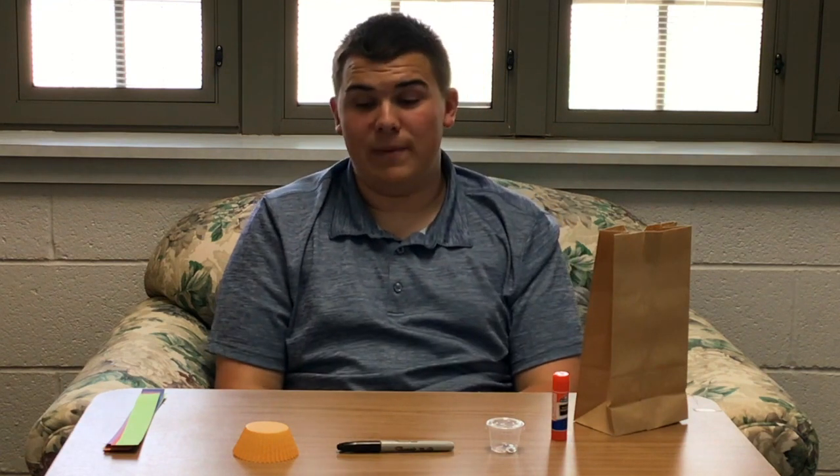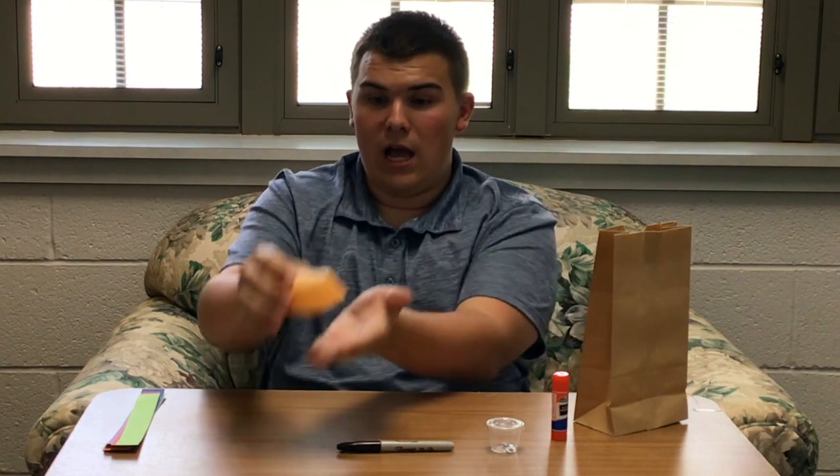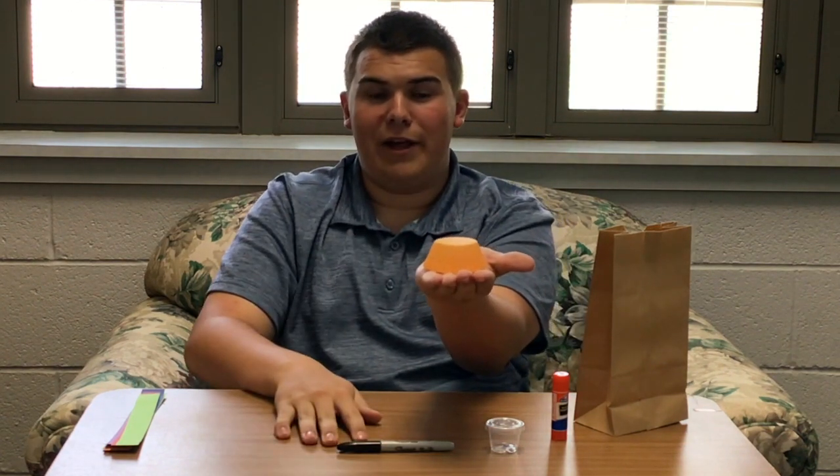Hi, I'm Jackson from the Stevens County Library, and today I'm going to show you how to make a cupcake liner octopus.